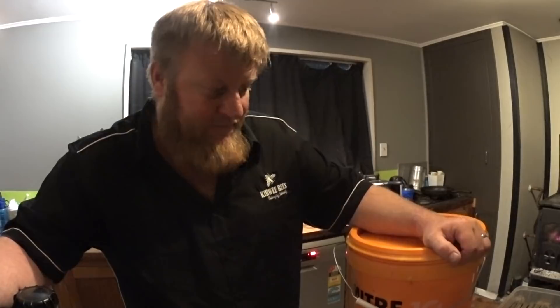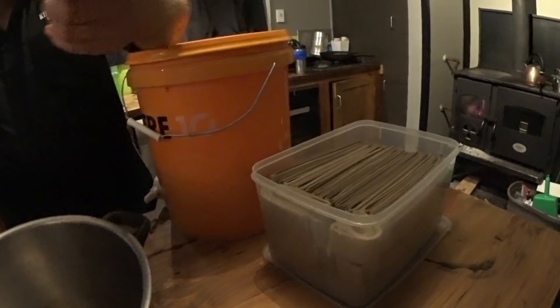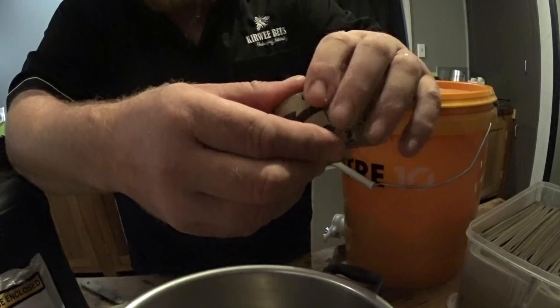G'day, Glen here from Kuwebees. Finally got my butt round to making a video on the salic acid strips that we make. We use stuff called Overboard — it's a compressed cardboard. It is not organic, it is recycled cardboard, so egg crates and the like.